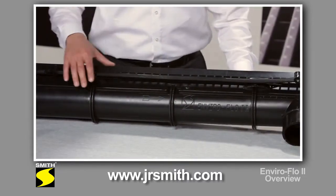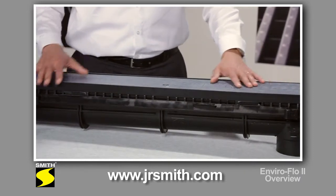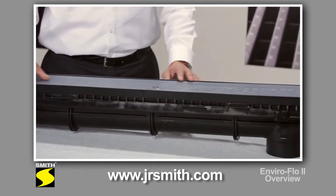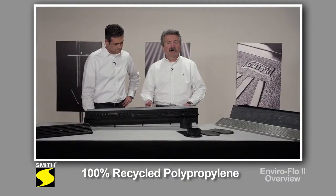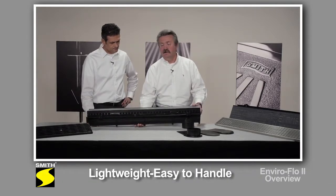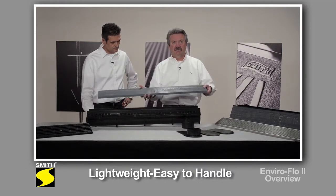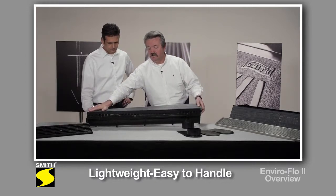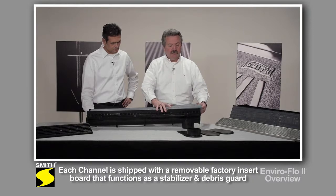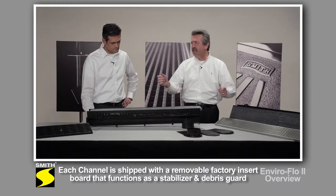Before we go into the new features, let's talk for a minute about the things that brought us to this to begin with. We kept all the things we had originally with Enviroflow. We kept the one meter length. We also kept the recycled polypropylene material, which means it's very lightweight, easy to handle, and very resistant. We've also added an insert board made from polypropylene material, designed to function when you pour concrete to keep debris and concrete material out of the channel, and also used to overlap the joints to help keep the channel straight.